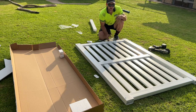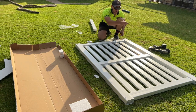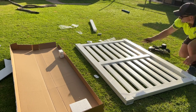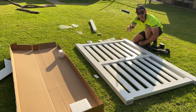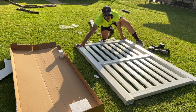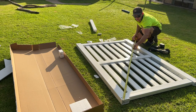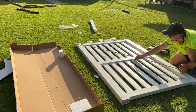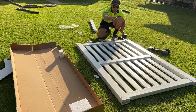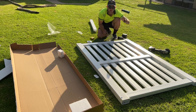Now that you've put a screw in each corner, you want to make sure the gate is square before you put any more screws in. The way to do that is to run a tape across the corners diagonally. You want the measurements going across both ways to be exactly the same. If they're not, you need to adjust the frame — give it a bit of a jig if needed. Once the gate is perfectly square, go ahead and put another screw in each corner.